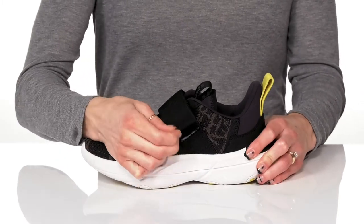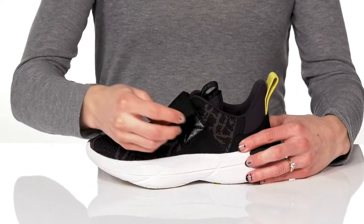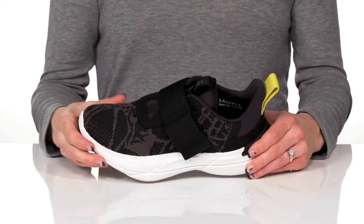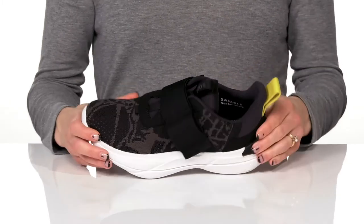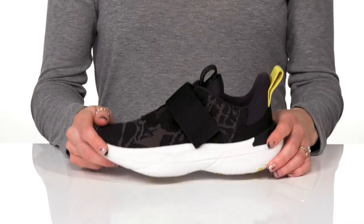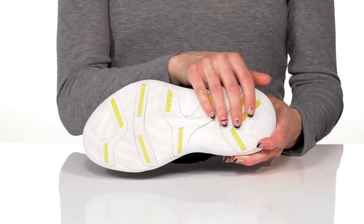These flat laces do have a hook and loop closure for a lot of adaptability and they offer a really cool pull tab at the front and back. They have a plush collar to ease a lot of pressure around the ankle and give you a really comfortable feel with a removable molded EVA footbed inside. These are very sustainable and lightweight with a molded rubber pod outsole.